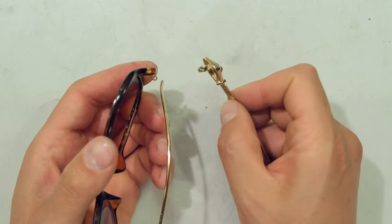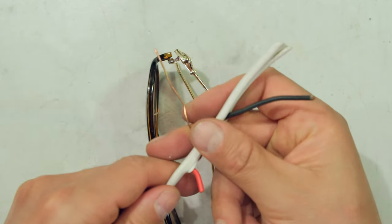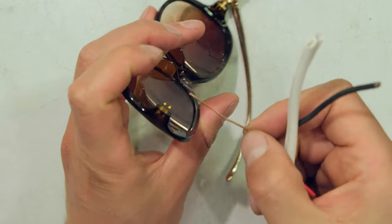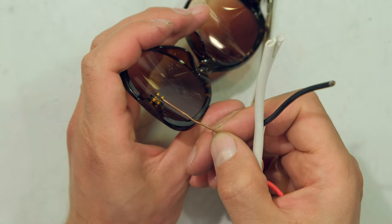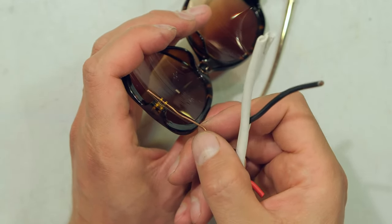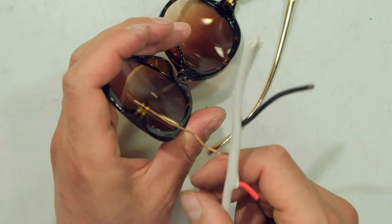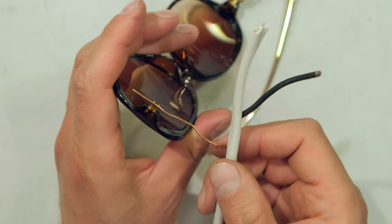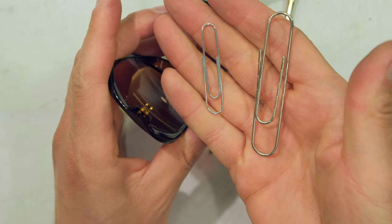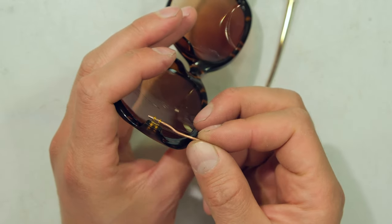In order to repair this, I'm going to use some electrical wire. I've quickly checked to see if the wire will fit through the holes, and as you can see it fits through, but it's actually a bit too loose. If you want a fairly rigid temple, you need to make sure the wire is not too loose. If you haven't got wire, you could also try different size paper clips.